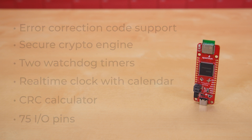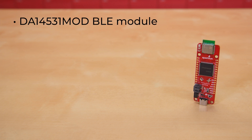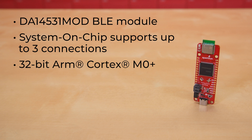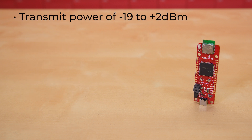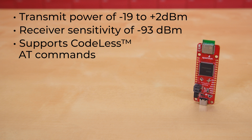As for the rest of this board's features, let's take a look. This Thing Plus offers you Bluetooth connectivity thanks to its DA14531 mod Bluetooth Low Energy module, which also happens to be from Renesas. This system on chip supports up to three connections with its 32-bit ARM Cortex M0 Plus, along with 128K of flash, 48K of RAM, 144K of ROM, and 32K of OTP. It has transmit power of minus 19 to plus 2 dBm, receiver sensitivity of minus 93 dBm, and aside from standard BLE usage, also supports codeless AT commands.